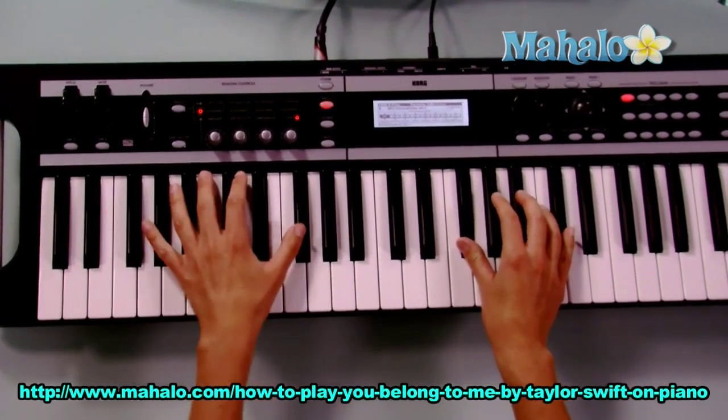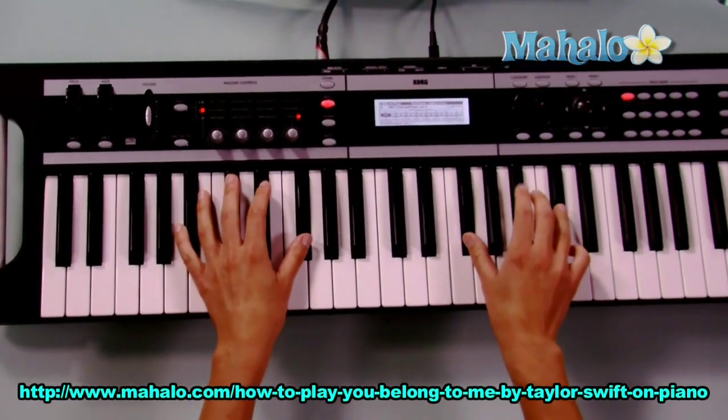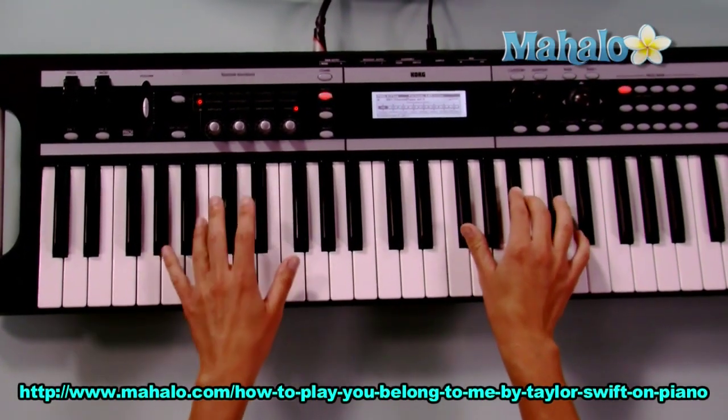Now, if you want to add the left hand in, you're going to go F sharp for the first four counts, then to B in the left hand.